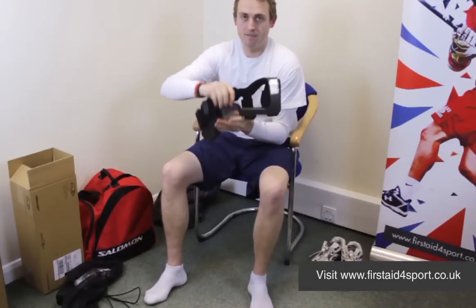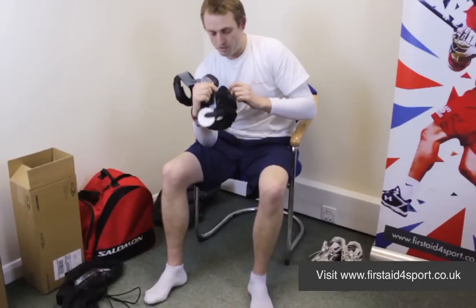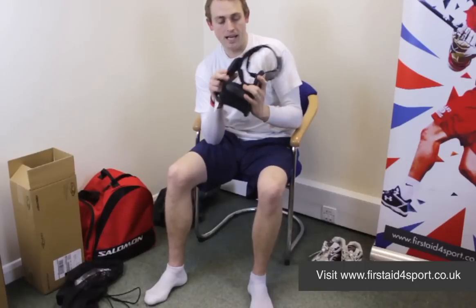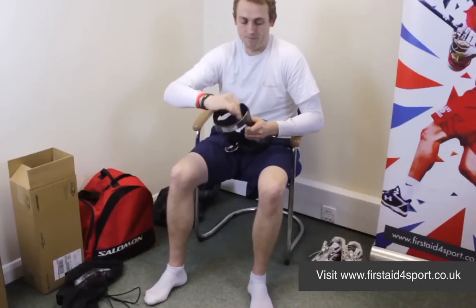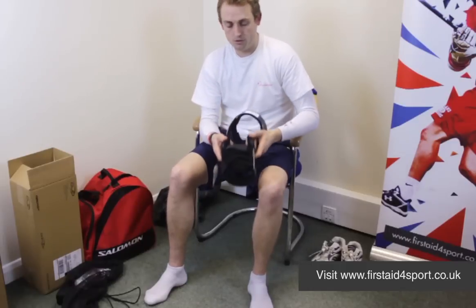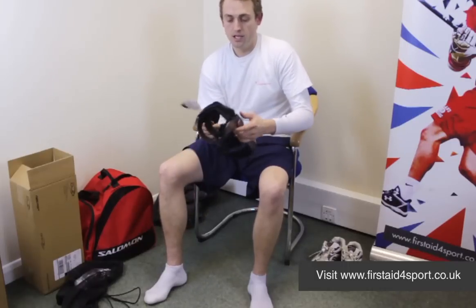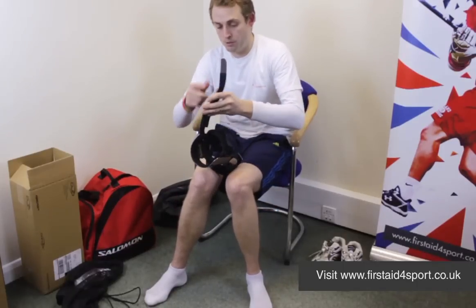So it looks nice. The full force hinge — we'll do another video to show the exact workings of the hinge, but it's all adjustable in here and the condyle pads come off. All of the pads on the Armour are replaceable. It works on DonJoy's four-point principle and all the straps are numbered. It's a really simple brace to put on, but it's really important that you put it on right.